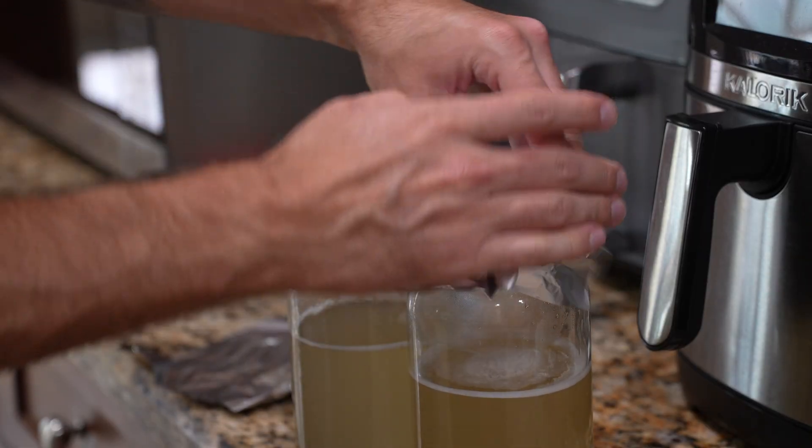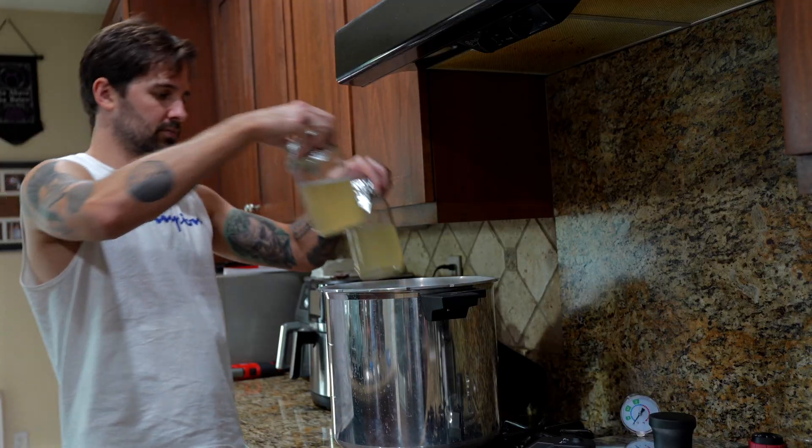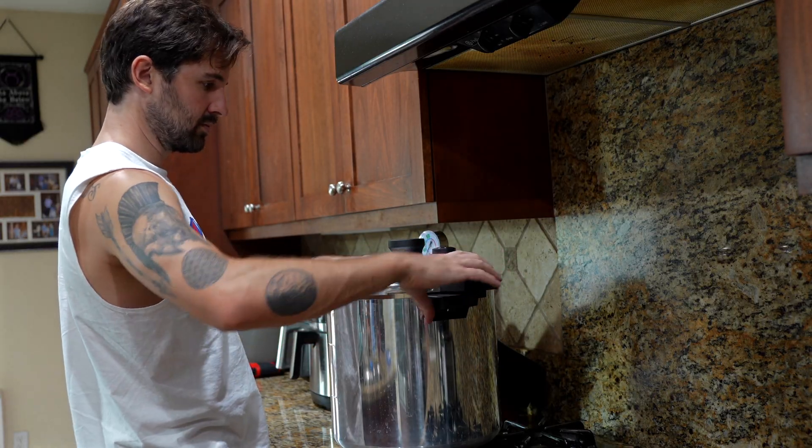Next, cover the lid of your mason jars with foil and pressure cook them at 15 PSI for 20 to 25 minutes. We don't want to overdo it here, as pressure cooking these jars too long can caramelize the sugar in that light malt extract. When that sugar becomes caramelized, the mycelium won't grow quite as well and it's going to be harder to detect any possible contamination.